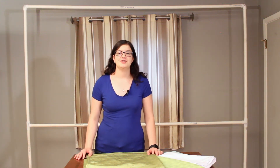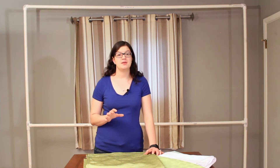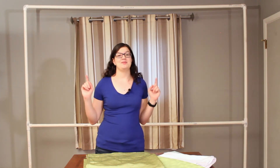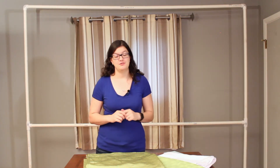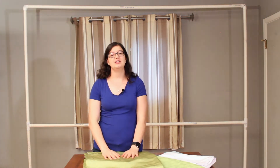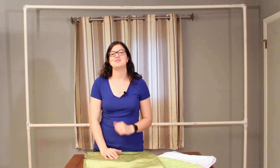Hi everyone, Morgan with Event Answer here, and today I'm going to share with you a few tips on how to pick the right material for your next party backdrop. I also have a few tricks to show you on how to take any everyday object and turn it into a customized backdrop for your next party. So let's get right into it.